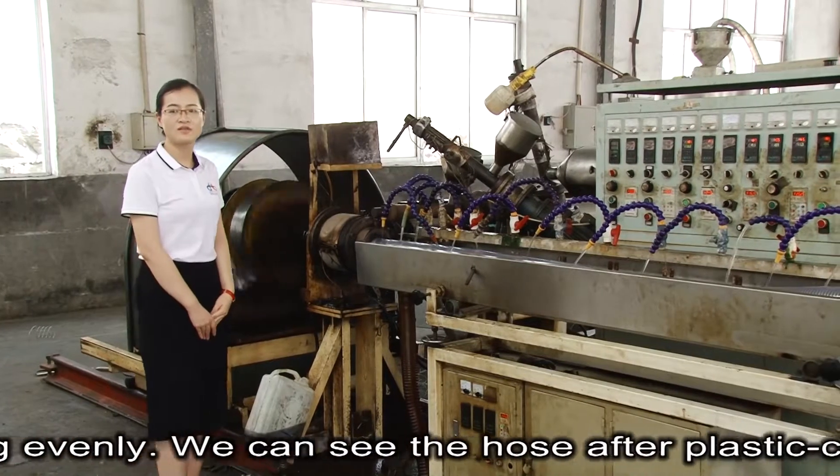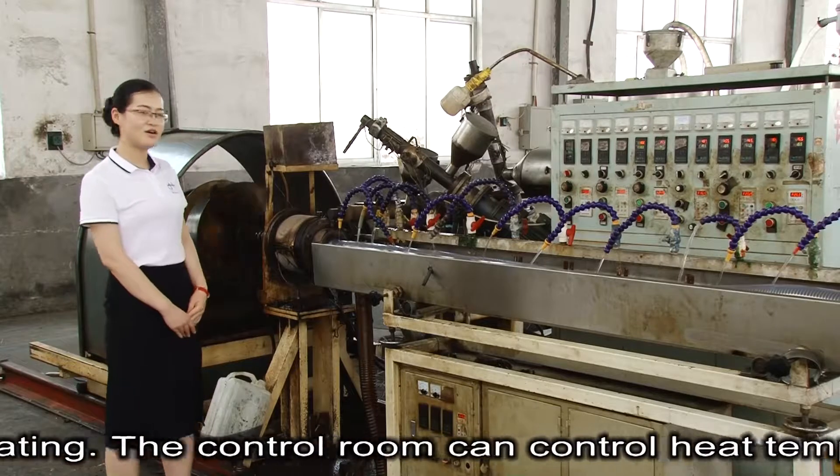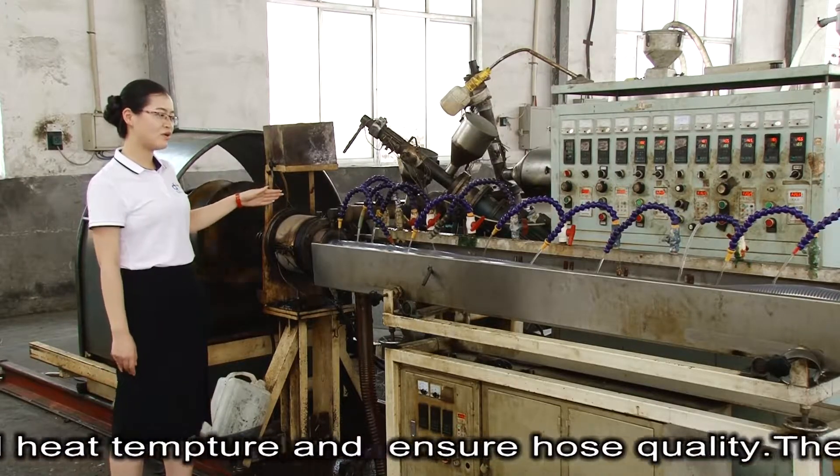We can see the hose after plastic coating. The control room can control heating and temperature to ensure hose quality.